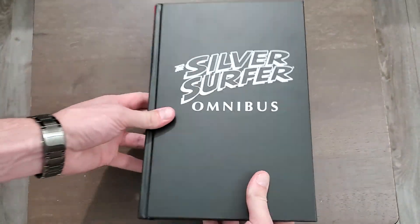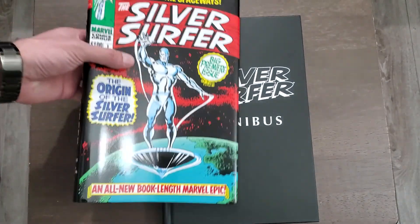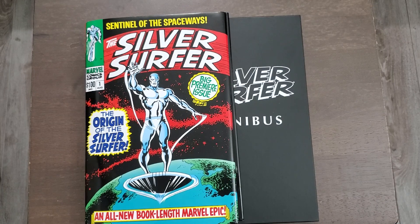So there you have it — the Silver Surfer Omnibus Volume 1, now reprinted. Thank you all for watching. You have been 'bearded in' — Beardage!